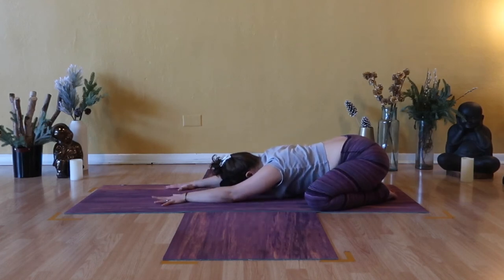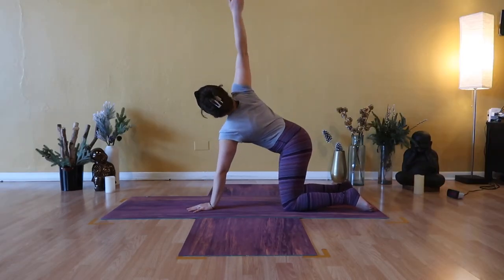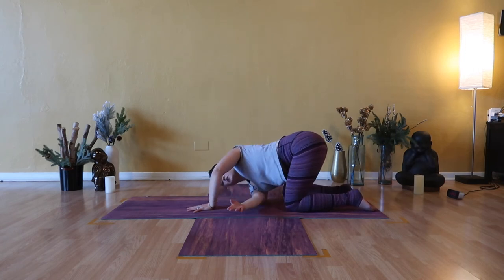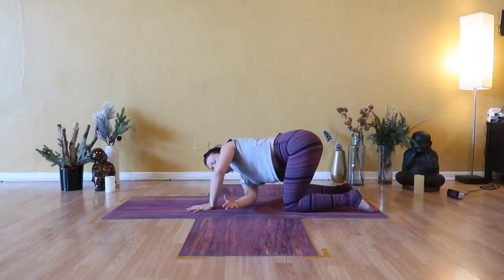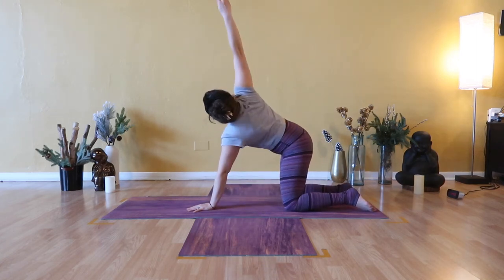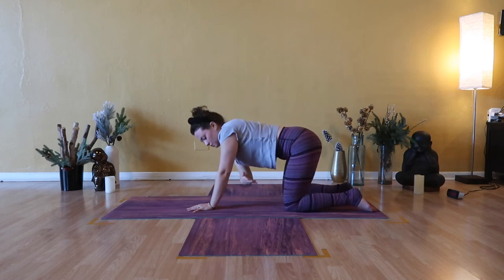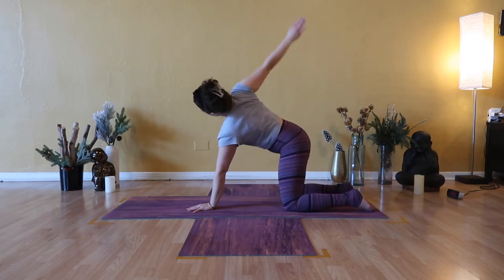Inhale, rise to table — hands and knees. Inhale, right arm high, stack shoulders. Exhale, thread the needle — right shoulder hover. Inhale, reach your right arm high. Exhale, thread it through and squeeze your chest. Repeat: inhale right arm up, exhale thread it through, feel your ribs rotate. Continue threading — inhale right fingertips up, exhale thread it through, squeeze chest. Inhale, right arm extend high. Exhale, tabletop.